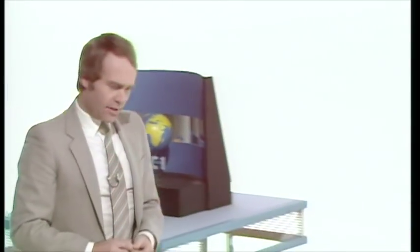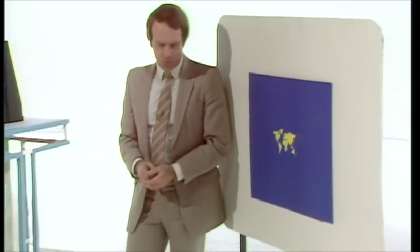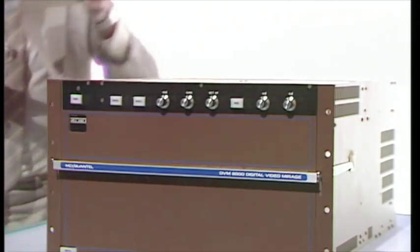But there's now a better way of trying out new designs. Instead of having to build a solid model like that, this system does away with Christopher Columbus and goes for a flat world. At the moment, this ordinary piece of artwork is being looked at by a television camera. But the magic comes when the picture from that camera is fed into this device with its control box.